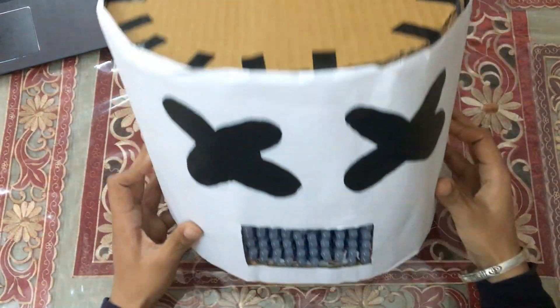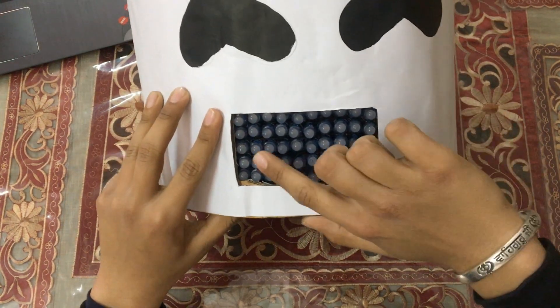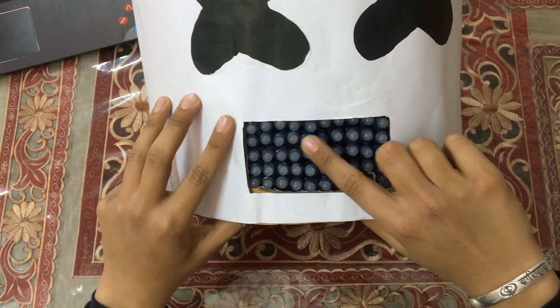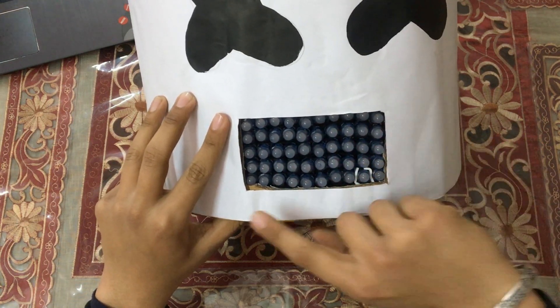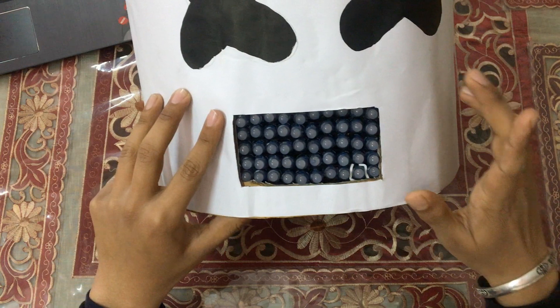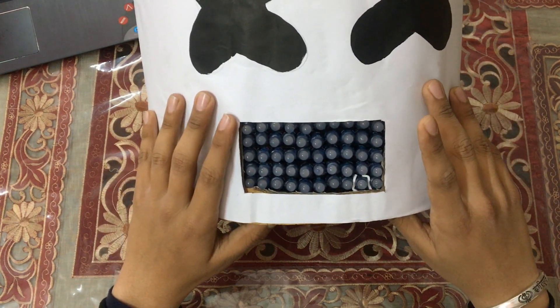Here you can see that I have created a Marshmallow mask with cardboard and pasted 50 pixels in its mouth. The pixels are placed in a line. In the first row, pixels are from 1 to 10, and in the last row, pixels are from 41 to 50. Likewise, you have to program them in Vixen software.